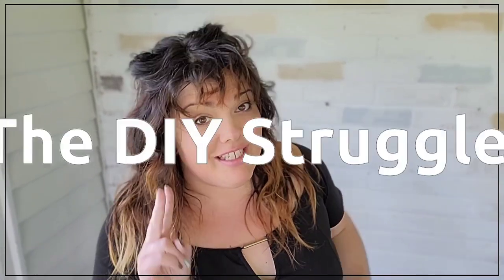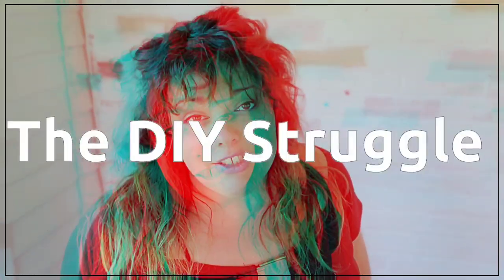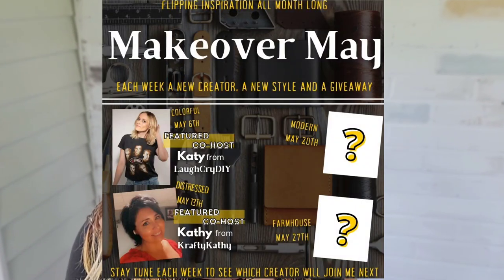Welcome to the channel people. Today we're kicking off the second week of Makeover May with my featured co-host Crafty Cathy, and we have a bunch of distress inspiration for you. Let's jump into it.